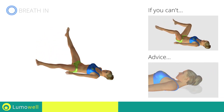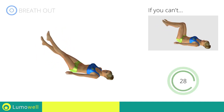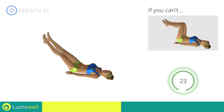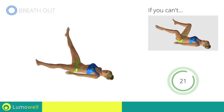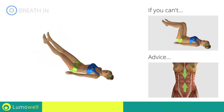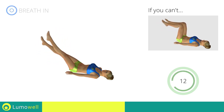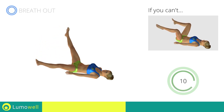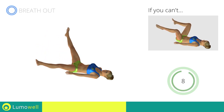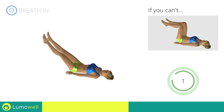Don't strain your neck. Keep your head still and resting on the floor. Keep your abs tight to avoid injuring the spine. Five, four, three, two, one, stop!